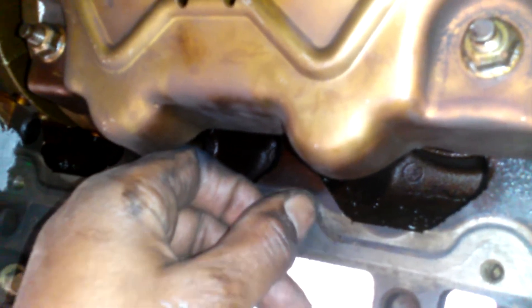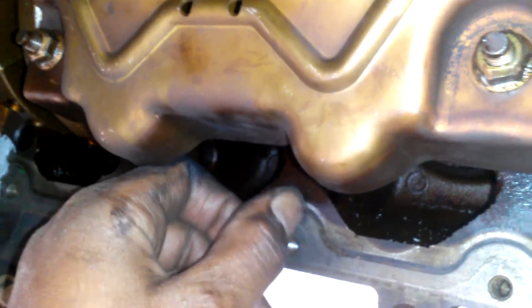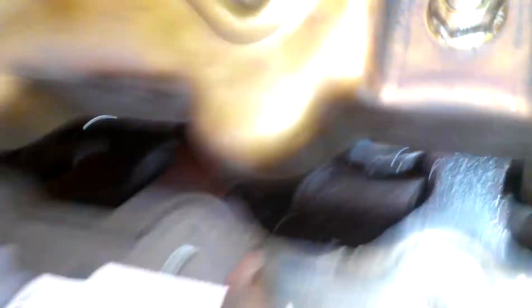Don't put any sealant on the actual gasket. We're going to scrub this down a little bit — as you can see it's still got some residue. Just make sure you go through there and scrape all that off. Take a piece of scotch brite and clean it up nice and clean.